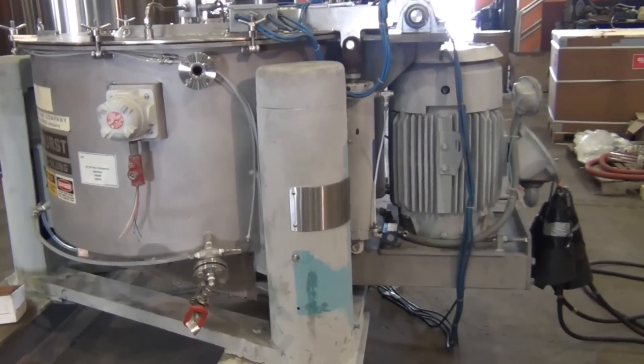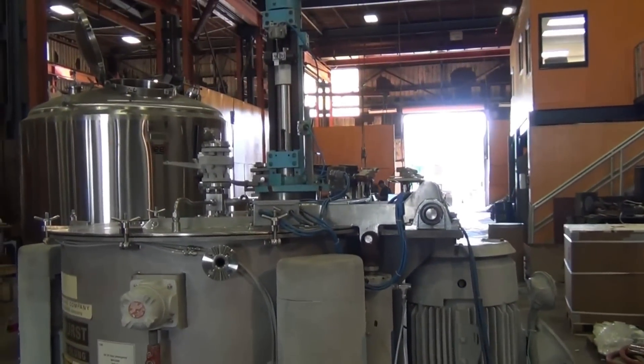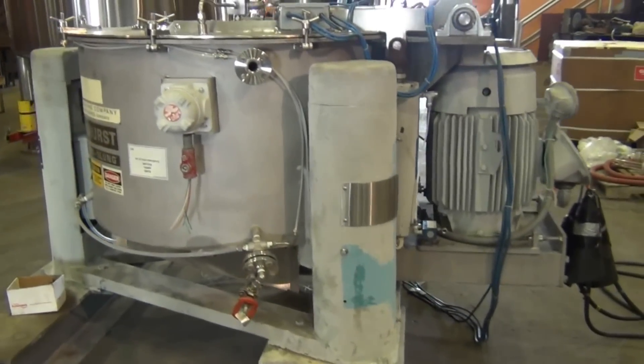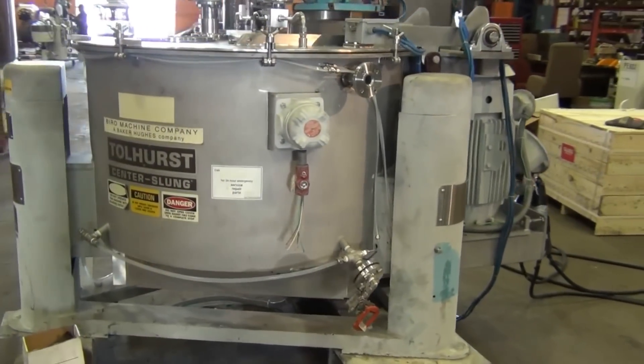This video shows how we use a non-contact tachometer to test the RPMs of a used centrifuge. The machine is a Tollhurst 40 inch by 24 inch basket centrifuge — think of a large washing machine stuck on the spin cycle.